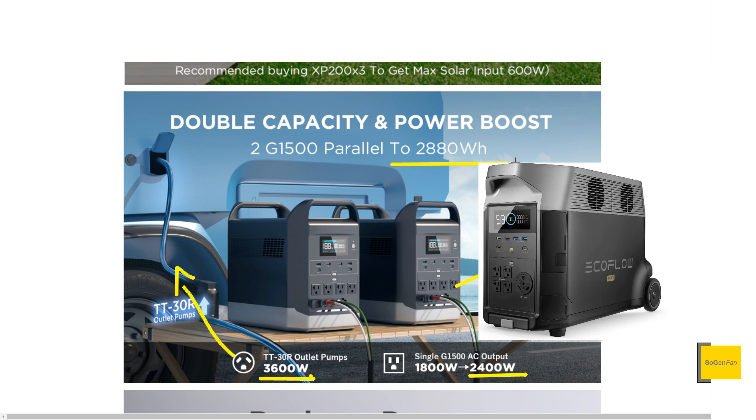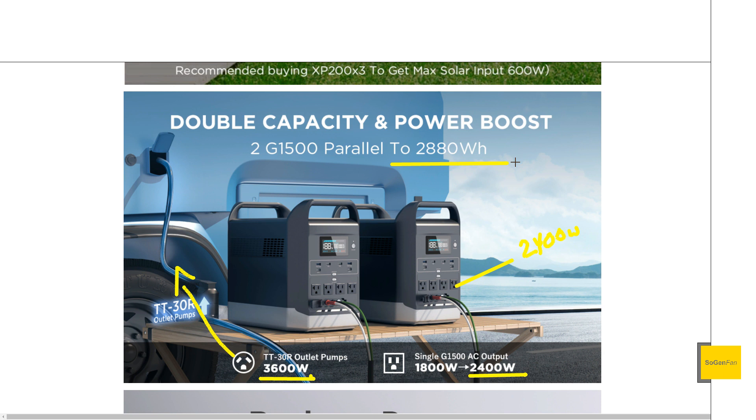So this is like big specs — almost Delta Pro specs, really. Almost 3000 watt-hours and 3600 watts output. The thing I don't like about the Delta Pro or any of those larger units is you're so limited in mobility because of the weight — we're talking 100 pounds. Yes, it has wheels and a handle, but if you need to lift it, you're kind of stuck. With this parallel system, each unit is 40 pounds, so you can just pick them up independently.